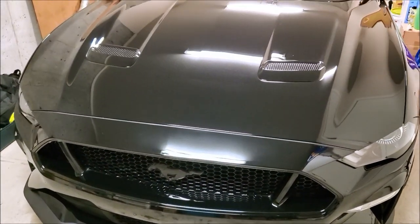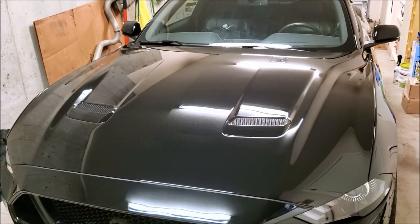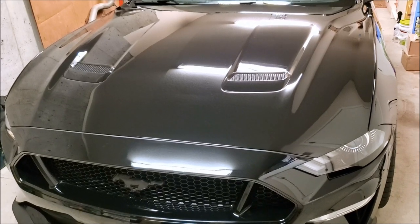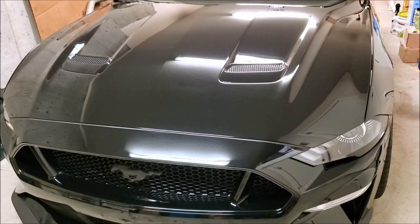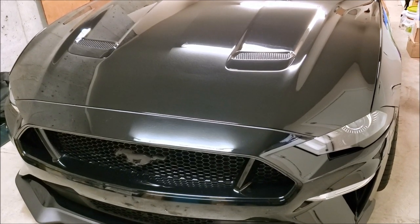Welcome back everybody, thanks for tuning in again. This is part two of ceramic coating the Mustang. If you want to see what we did up to this point, go back and watch the previous video. Basically we cleaned the car, clay barred it, wiped it all down, got it ready to go for the polish and the ceramic coating.